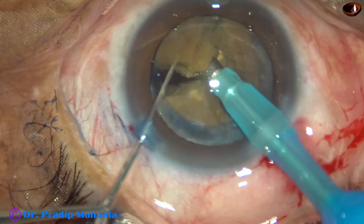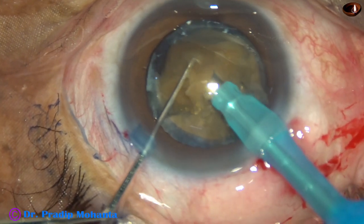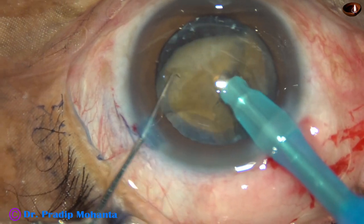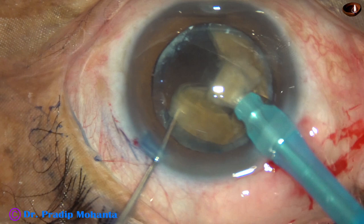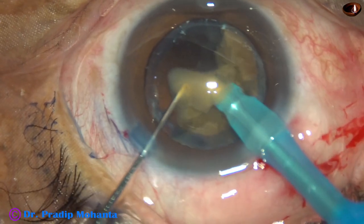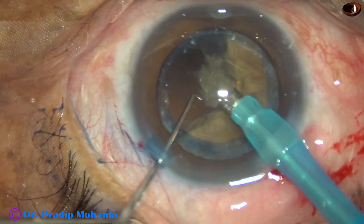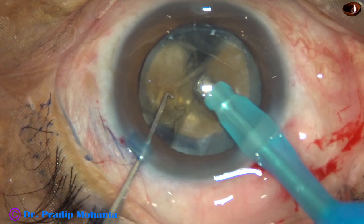And now I am trying to emulsify the nuclear halves. Ultrasonic energy used is 80%. Flow rate is 45 ml per minute. Vacuum is 450 mmHg. The whole surgery has been done in this setting except for the last nuclear piece.